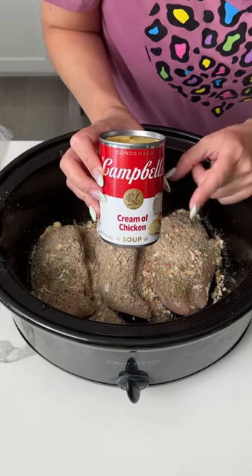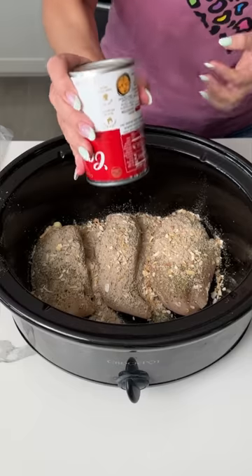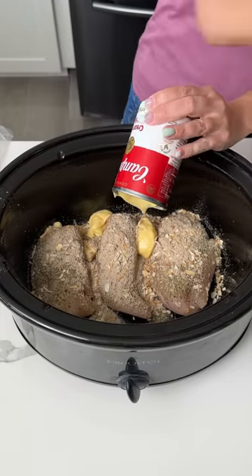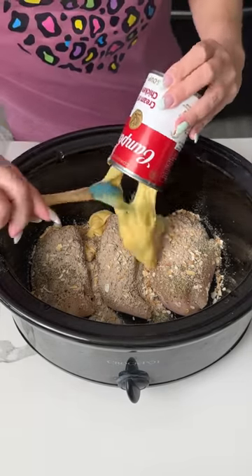Next we have one can of cream of chicken soup. I'm going to put that right in — it's blobbing out finally. I've got my little baby spatula here to get that all out.